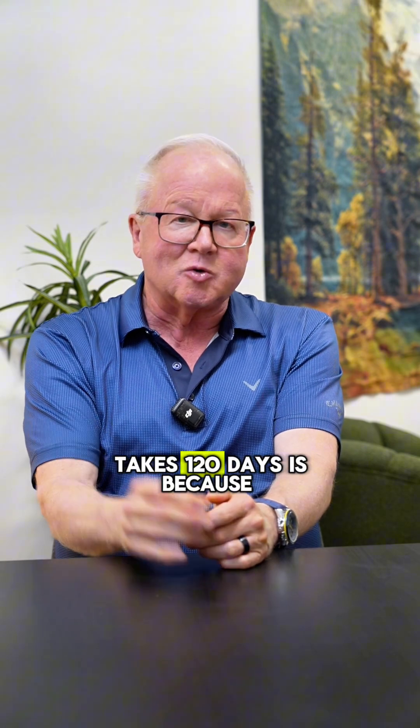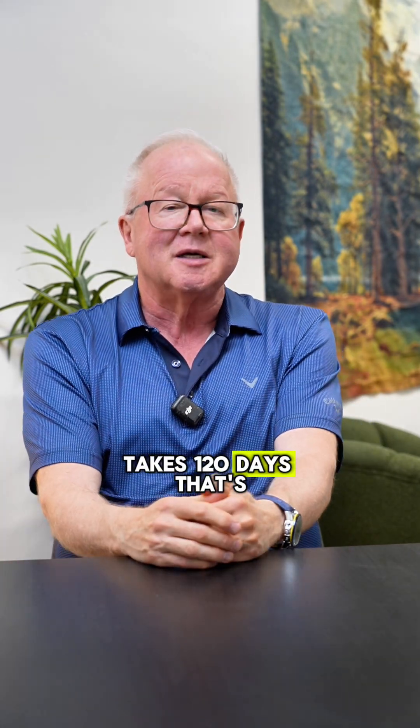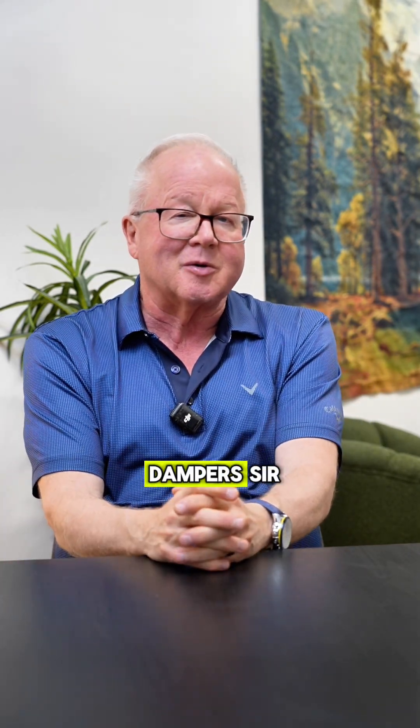The reason it takes 120 days is because the red blood cell lasts 120 days. To replace all those iron-deficient red blood cells takes 120 days — that's why. This is Dr. Dan Purser. Good luck.